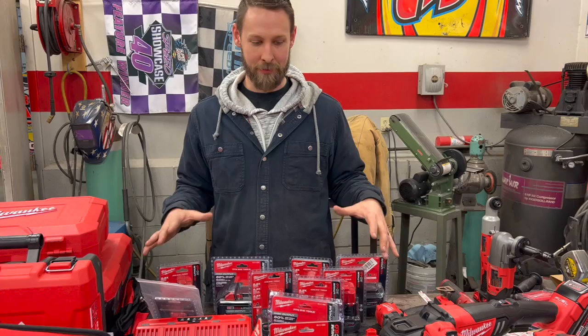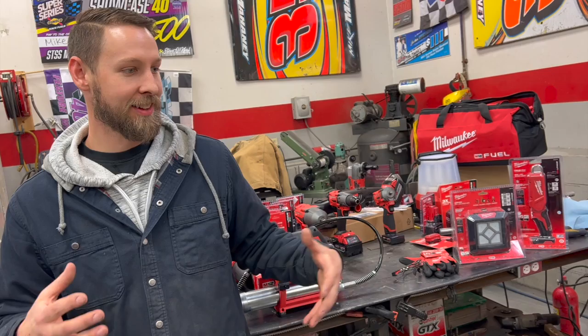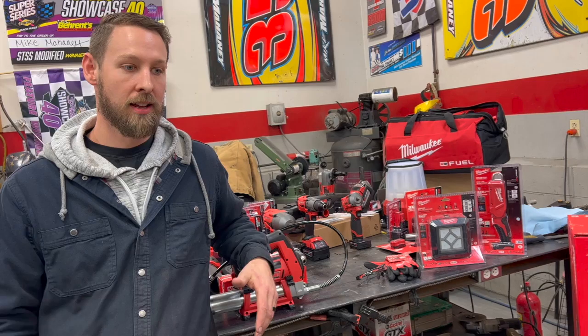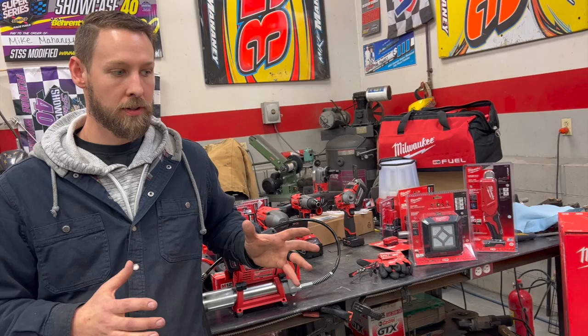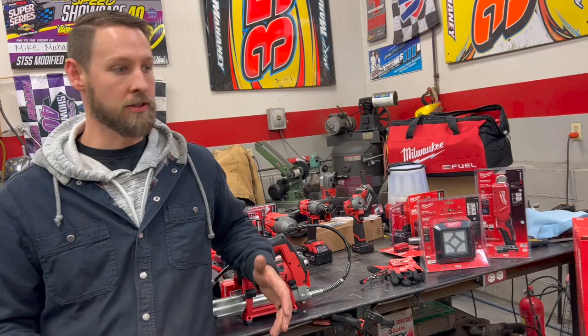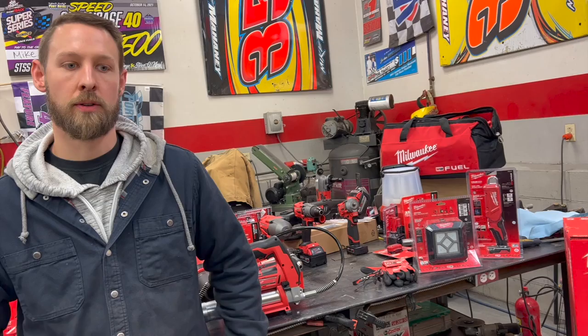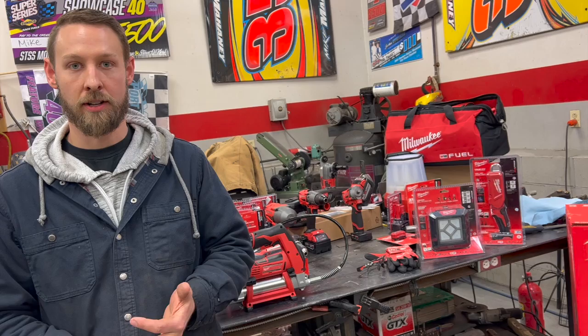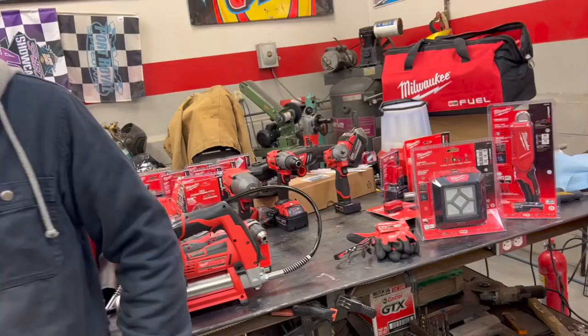This has been our unboxing video of our Milwaukee M12 and M18 Fuel tools for 2023. We're just getting started with the season and these are going to be a big help getting different jobs done on the race cars throughout the season. As we go I kind of see us showing you using the tools and then reviewing which ones we like the most, what we like about them and what we don't. Thanks for watching — make sure to like the videos, subscribe to the channel, subscribe to the newsletter, head over to Patreon if you haven't already, and come back next time for more Dirt Track Untold.